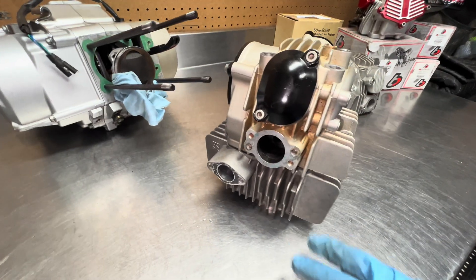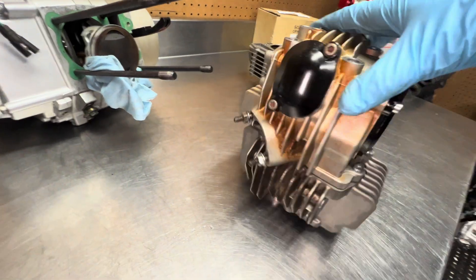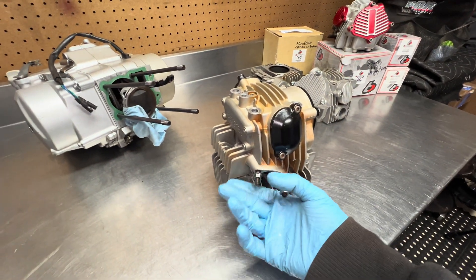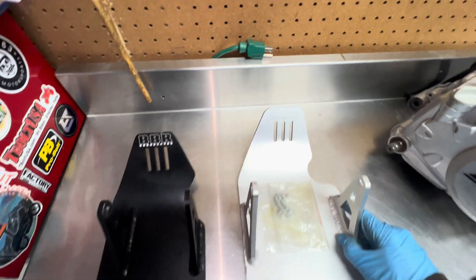That'd be a pretty cool setup too. I'd be able to mess with the angles, I'd have a nice intake port size, already nice and free flowing, and I'd have the right exhaust port. Because like I was saying, I'm going to be using a Honda port exhaust, so that would work out perfectly right there.